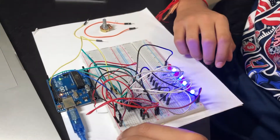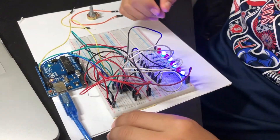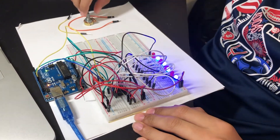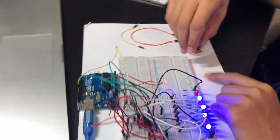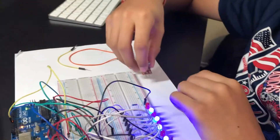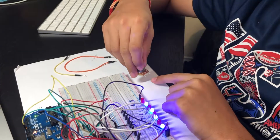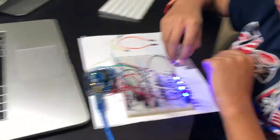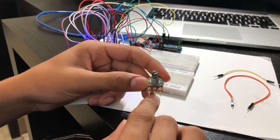We're going to control the brightness of the LEDs using the output enable pin. For that we will use a potentiometer. A potentiometer has three pins: one for power, one for ground, and the middle one is the wiper. We will connect power and ground, and connect the output enable pin to the wiper, which controls the resistance and therefore the brightness.